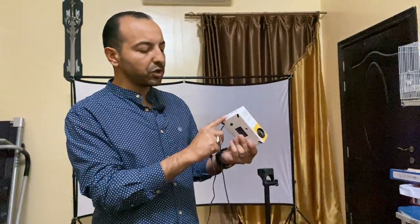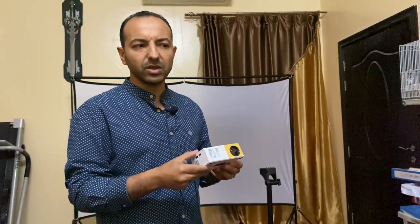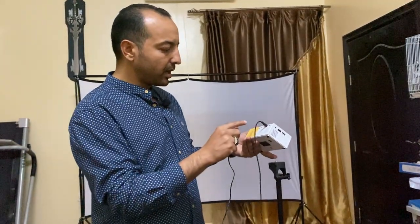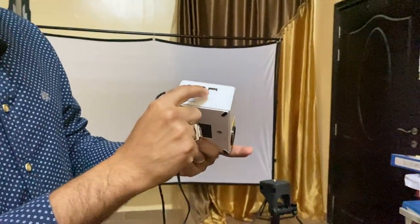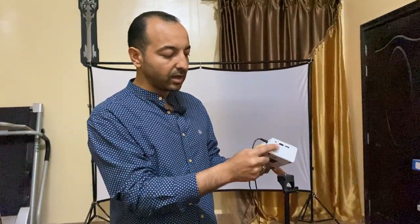This is the cheapest one. I bought it around 190 dirhams. It has the basic and useful things you will need for the projector, which includes micro SD, AUX, USB, and HDMI. So you have all the options — if you want to show from USB, if you want to connect it to mobile or any device via HDMI, you can. Or micro SD — you have all the options.